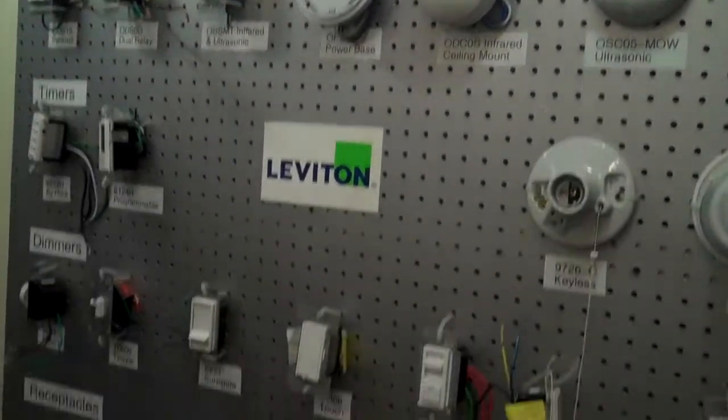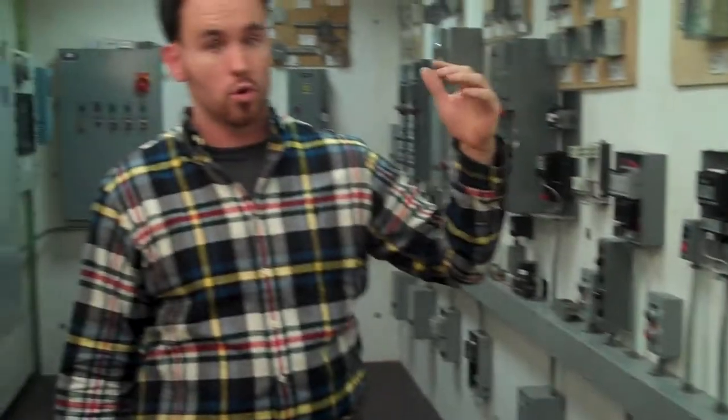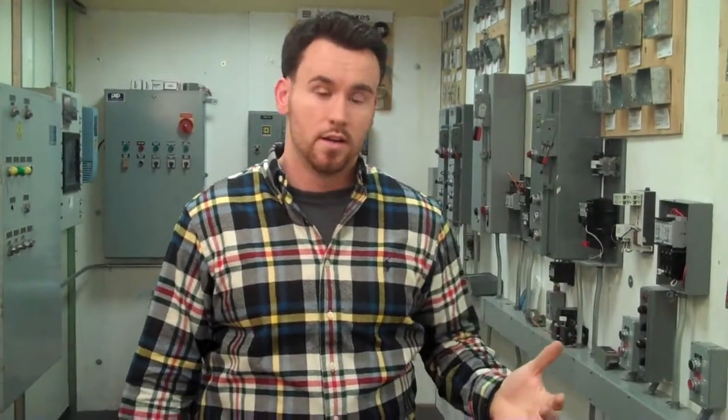So on the board here, we have different electrical devices which you will not only learn how to identify, but also how to properly wire. Because it's one thing to be able to identify it, but as an installer, you want to know how to install it and troubleshoot it.